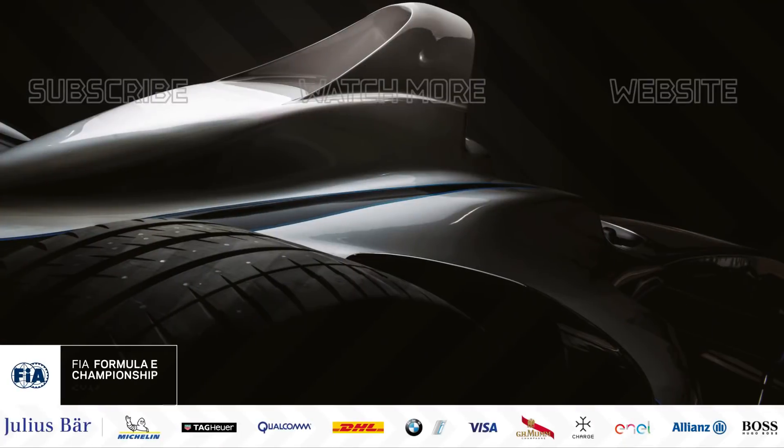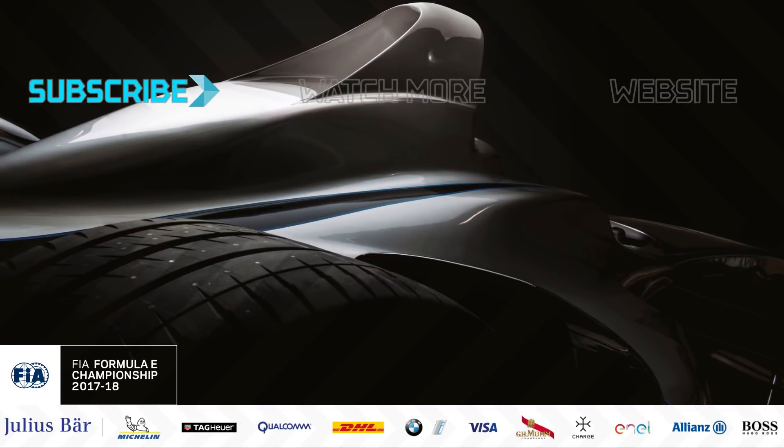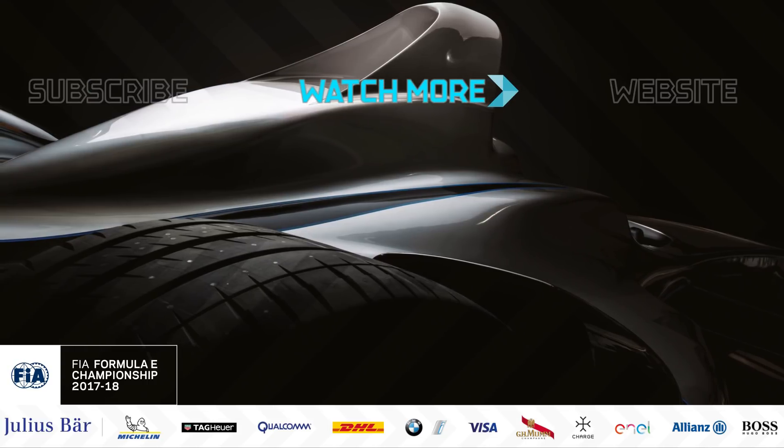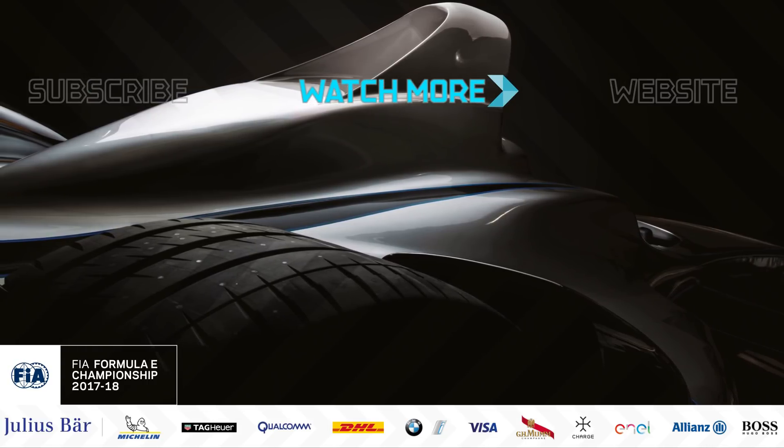That's it. It has been really good, but now I'm very busy, I need to work. For weekly Formula E videos, click subscribe on the left-hand side. To watch the next one, click the icon in the center and remember to hit the like button and leave your comments down below.